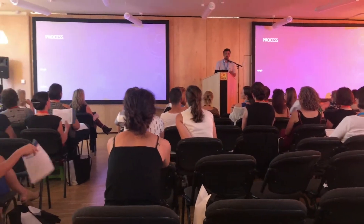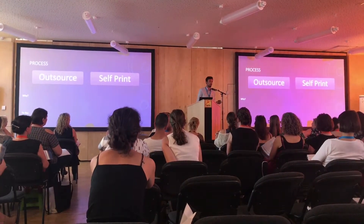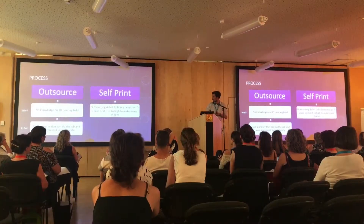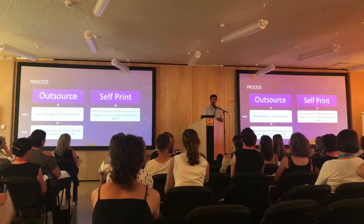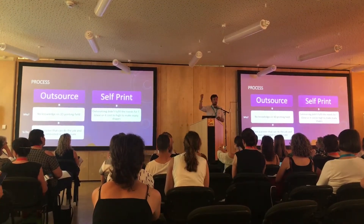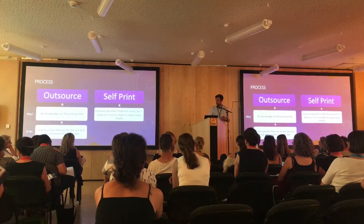I want to talk about the process in two different ways: you can either outsource or self-print. It turned out that outsourcing wasn't meeting the needs, and it was really hard to find the special filament — T-glass — on Amazon. You end up with a great cost, so Stephen decided to print it himself. There is a website you can use to find printers in your local area.